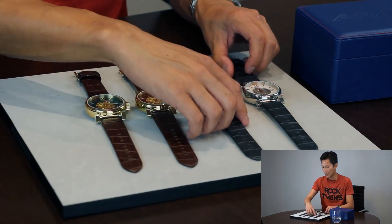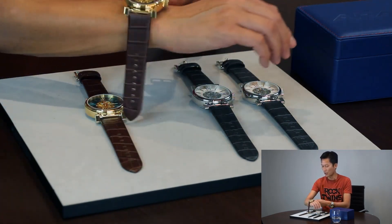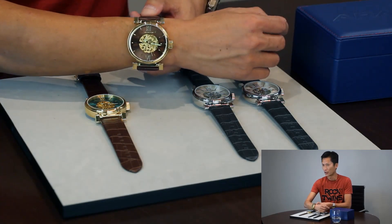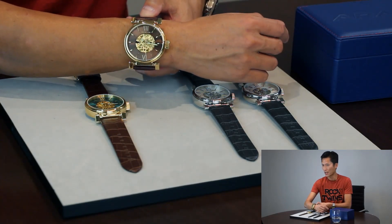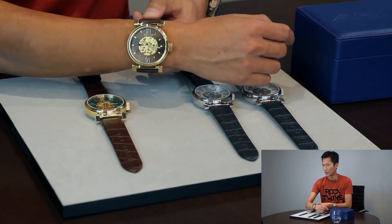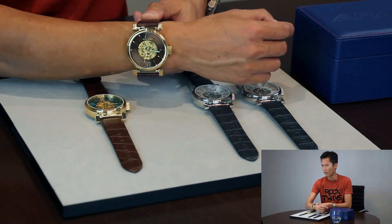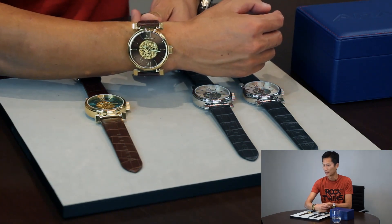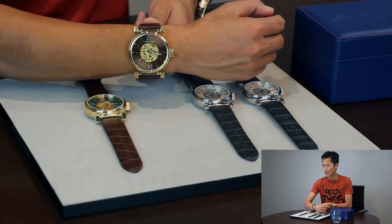Here is another execution, which is the gold tone. Look at this — the gold tone case, gold tone hands, gold tone movement. This is a Miyota 8N24. It is a very reliable movement, made by Citizen Watch Company.